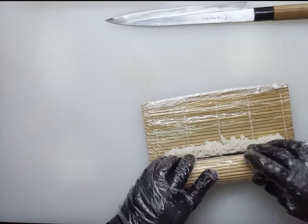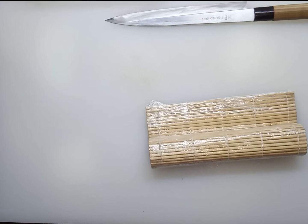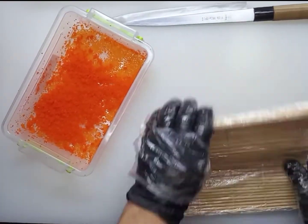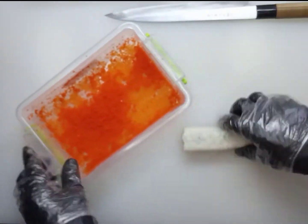Watch carefully as I take the mat and seaweed with my fingers and hold the filling at the same time. Keep in mind: if you put too much filling, it will be very difficult to wrap the roll and it will fall apart. After rolling, bread the roll in tobiko or masago caviar — also available in white roasted sesame.